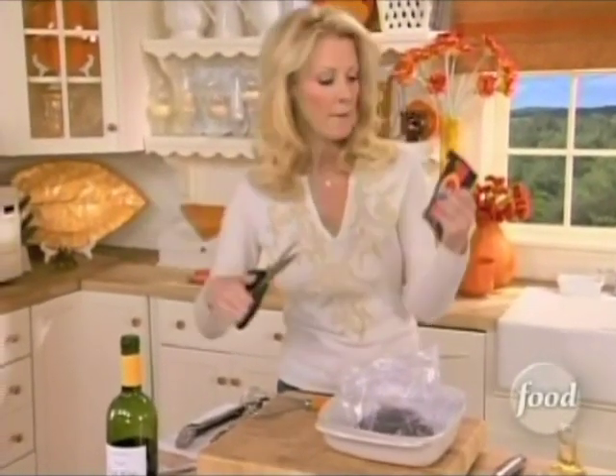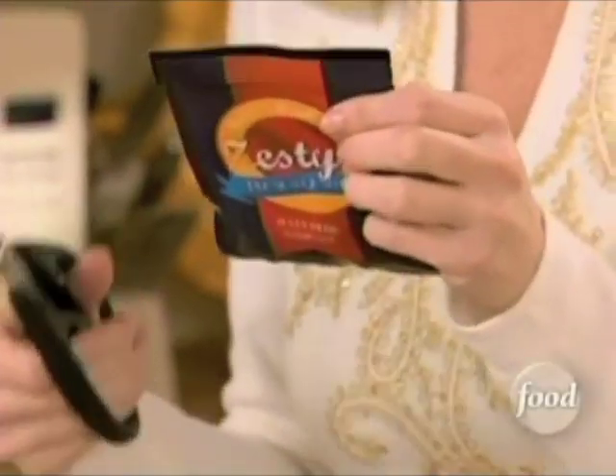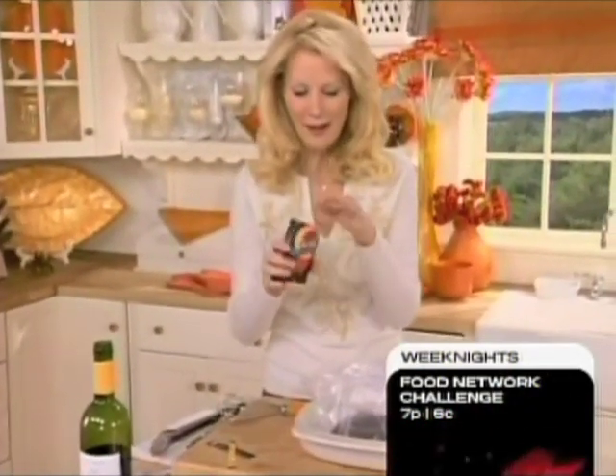I'm putting in here just zesty herb marinade, and this has got delicious garlic, peppers, and a variety of herbs in it, so pick this up at the grocery store. Of course, Bobby would use all the fancy stuff, but I need something quick and easy with everything in one package.